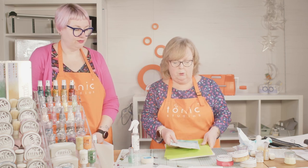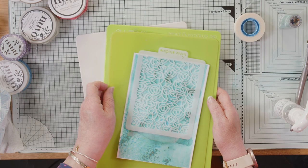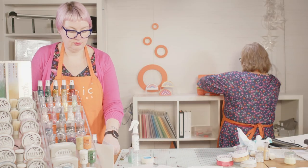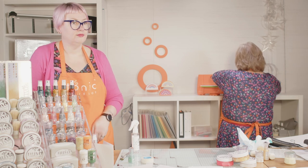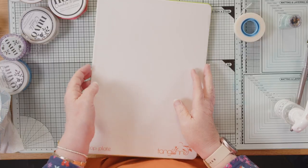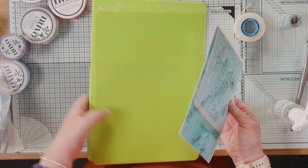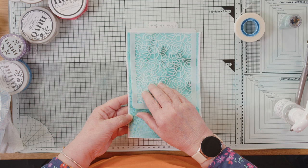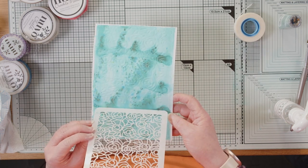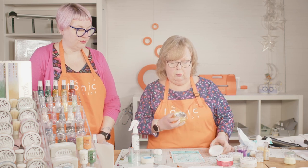The next thing I'm going to do is emboss it. I've got my green mat on the bottom, my rubber mat, and my white plate on top, and I'm just going to run this through the machine. There we go — you can see I've got little bits that weren't quite dry, so make sure you clean your plate off afterwards. Don't run it into white cardstock afterwards. Can you see the deboss there?